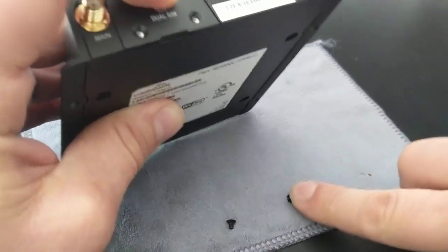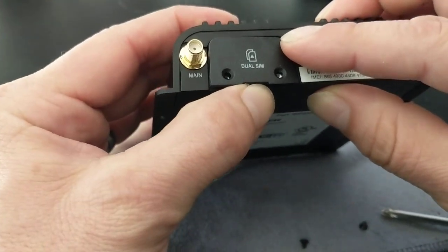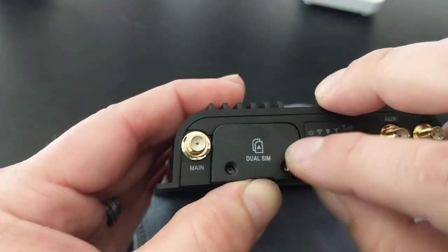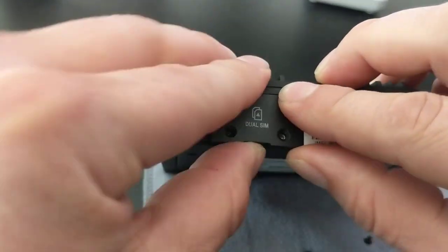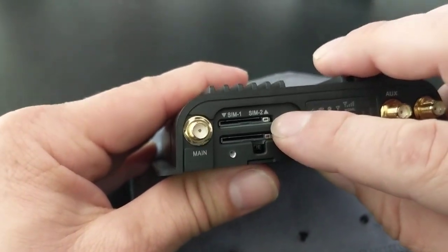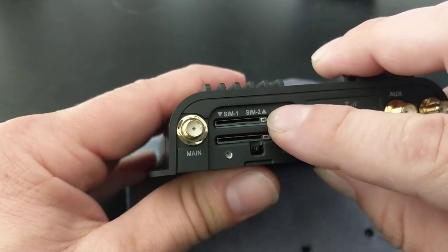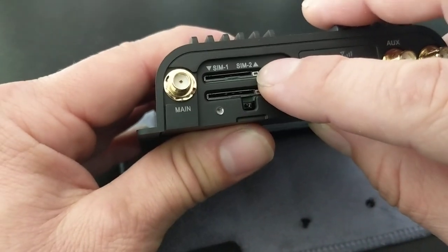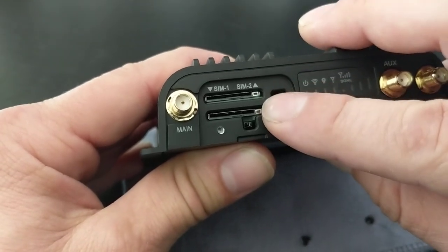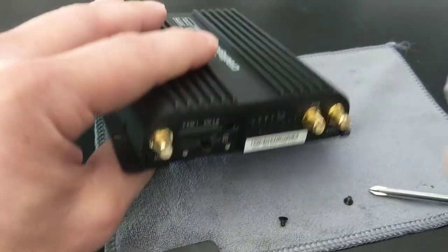This door needs to be screwed on — under here is what turns on the power and it's where the SIM cards are installed. This has a dual SIM card slot. It doesn't take two different SIM cards unless you want to use load balancing or data balancing. If I had five gigabytes of data available on each card, I would put it in both slots, but typically we're just installing one SIM card.